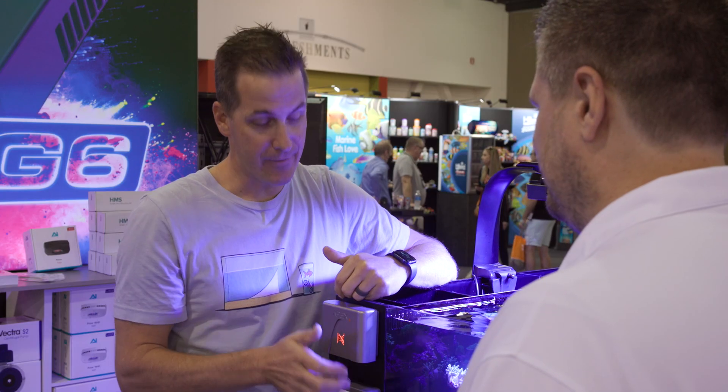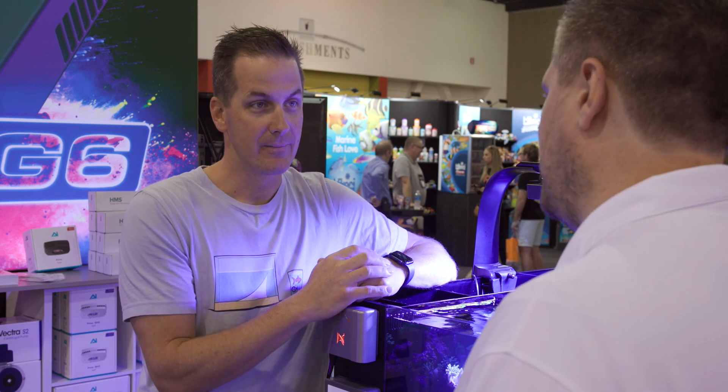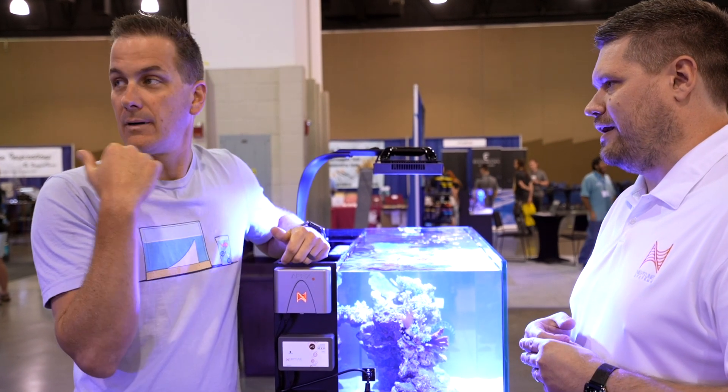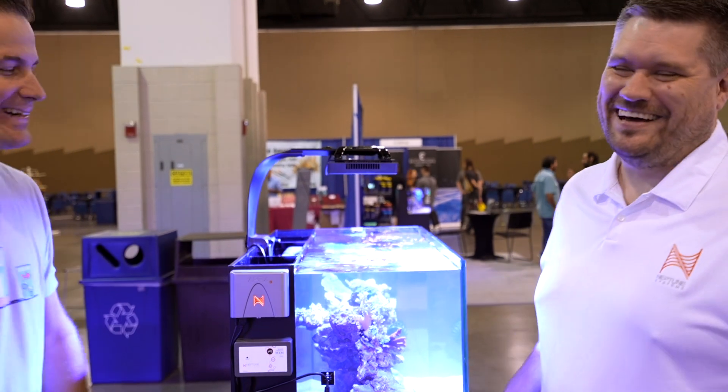Awesome. I'll definitely be getting one of these for my tank, adding it on and controlling everything. You may know someone who can help you out with that — at the Neptune booth. Thanks, Mark.